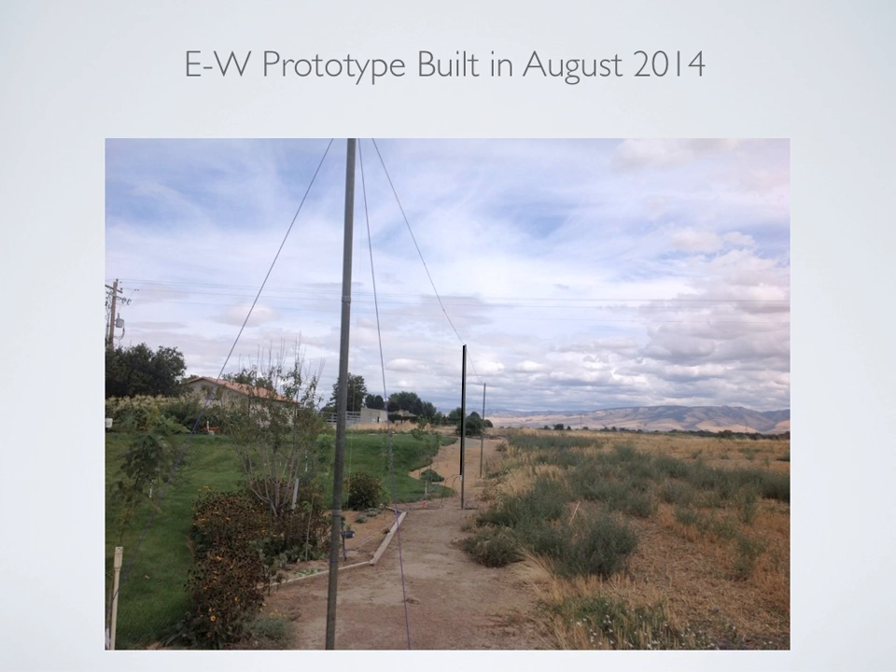Here's a photo of the array as built this summer. It's supported by three fiberglass poles, and the loops are all identical — just loops of wire. They are coplanar, basically just four loops all in a row. Couplers are positioned in the center of each loop, oriented in an east and west direction. The Shared Apex switch is in the center supported by the center pole, and the delay line is on the ground next to it.